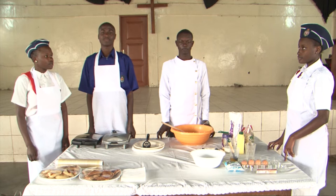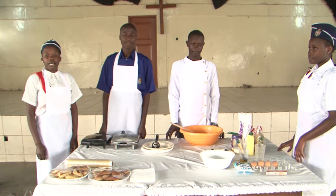My name is Serene. I'm Joshua. I'm Mike. We are here before you and we are going to show you how to bake a sweet sponge sandwich cake and a chocolate cake which is also a sandwich.